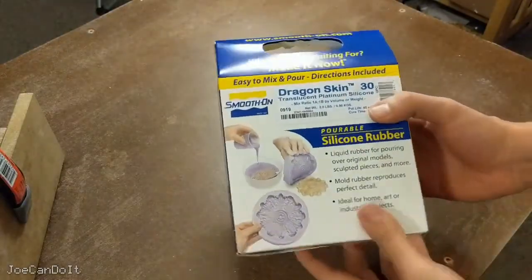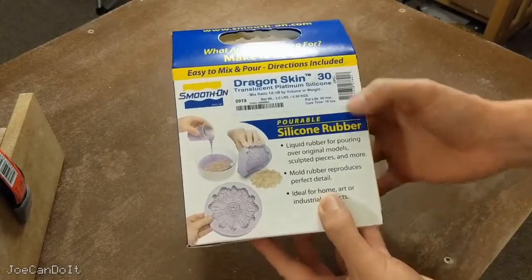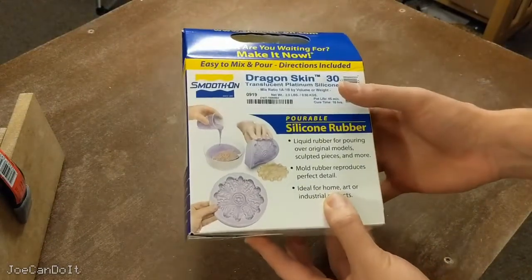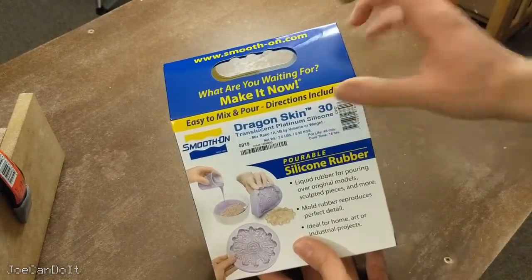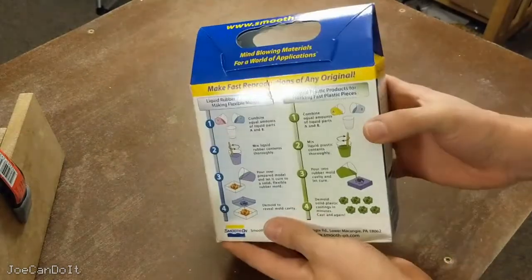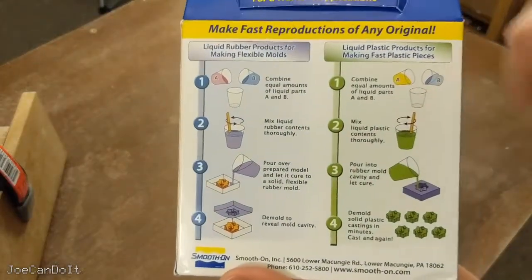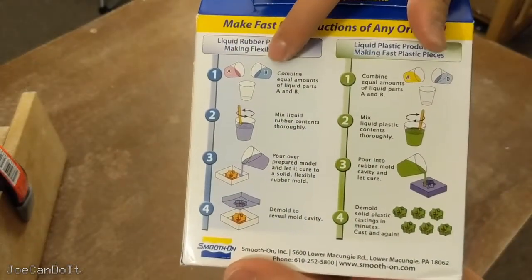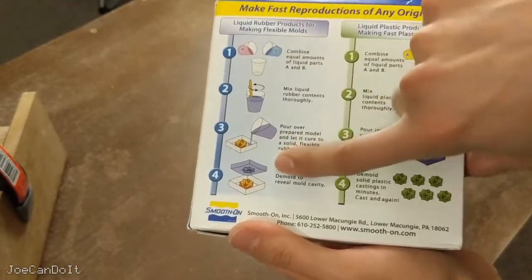The silicone I'll be using is called Dragon Skin 30. I like this one because it has a pot life where it starts solidifying around 45 minutes, giving me plenty of time to work. I also use another one called Smooth-On Mold Star 15 from the same company. These are my go-to silicones. To use it is pretty simple: mix equal parts of Part A and Part B, stir them together, pour into the mold box, and wait for it to dry.